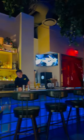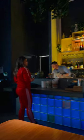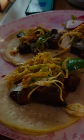Happy New Year, guys. Split the tortilla in half — that way you'll be able to make a fourth taco. It'll just be a little bit smaller. You got it.